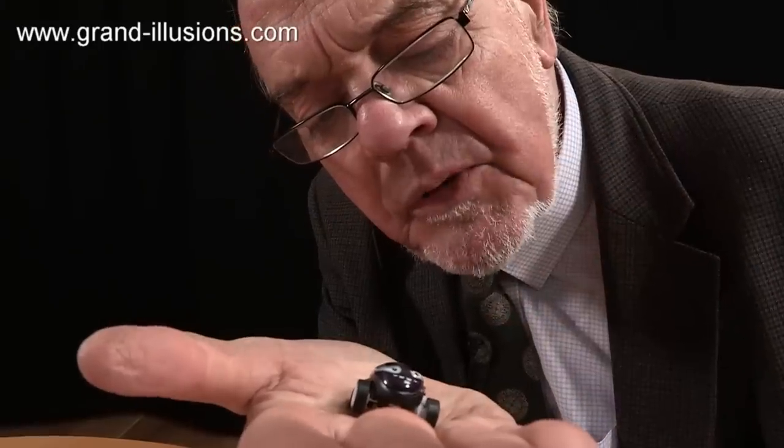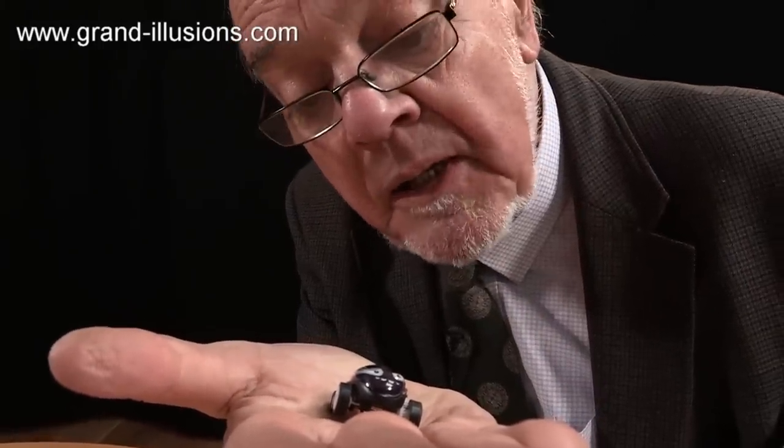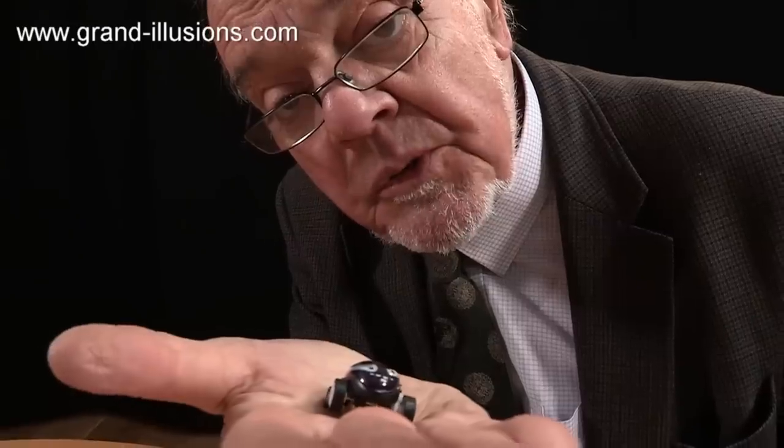A tiny little in-line motor and a minute little power pack, which is a capacitor. It's affected extraordinarily what it can do.